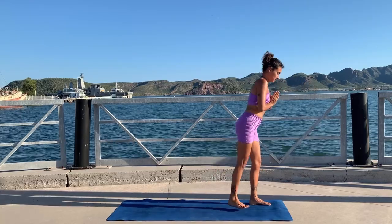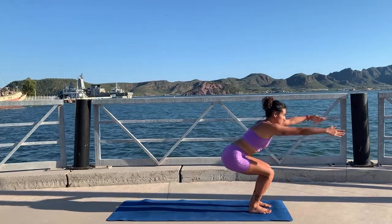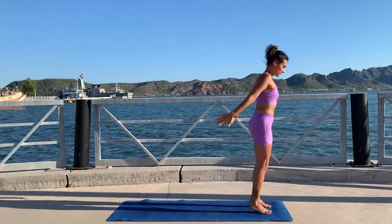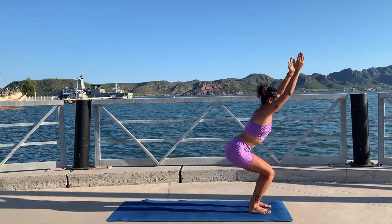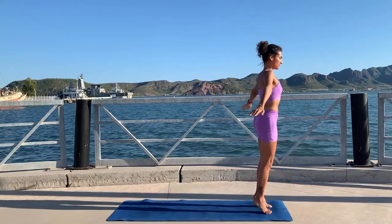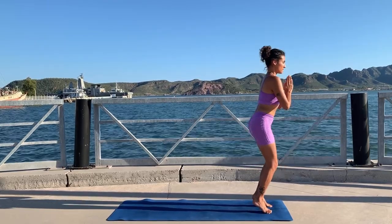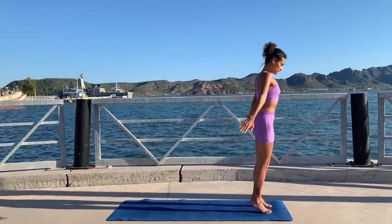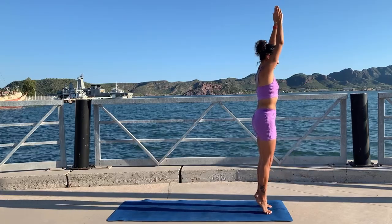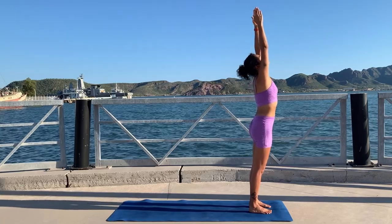Last one and step your feet together — last exercise from this leg series. Inhale chair pose, exhale hands to heart, lift your heels, inhale all the way up, exhale; inhale chair pose, exhale hands to heart, lift your heels, inhale all the way up — keep going. Lots of coordination and balance too; it is very hard to stay on your toes when you go all the way up. Last one.